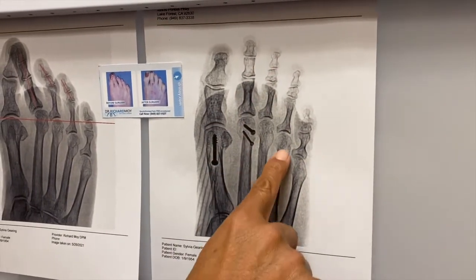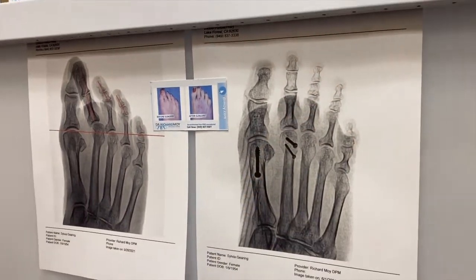So here's Sylvia — how's it going, Sylvia? How much pain did you have after surgery? When they're not this far off, she did not have any pain at all. It was astonishing. And you didn't have to take any pain medication? No, I took no pain medication, I didn't need anything.